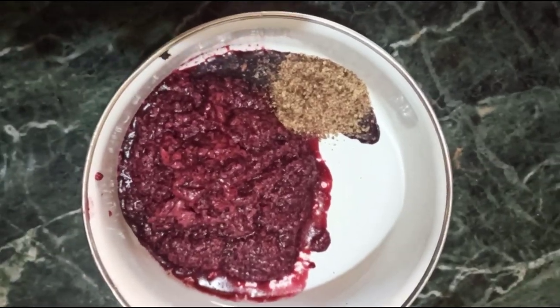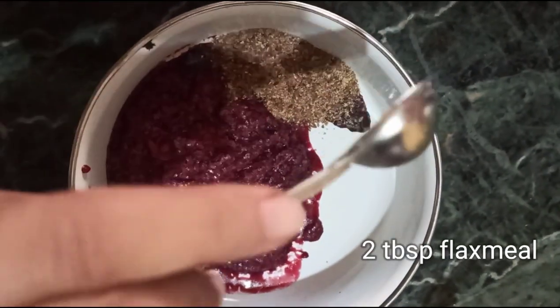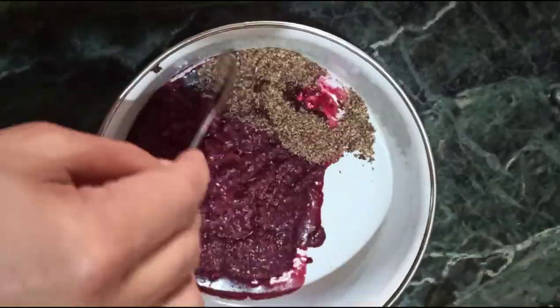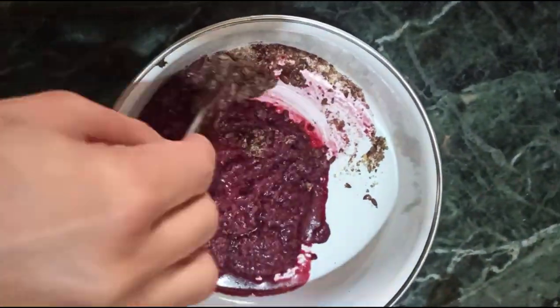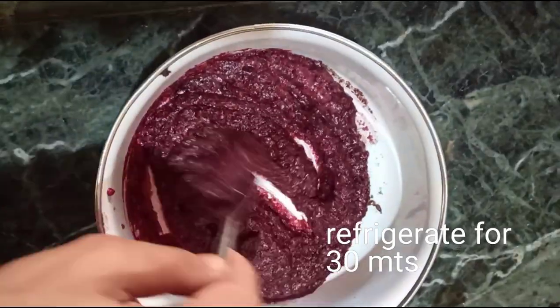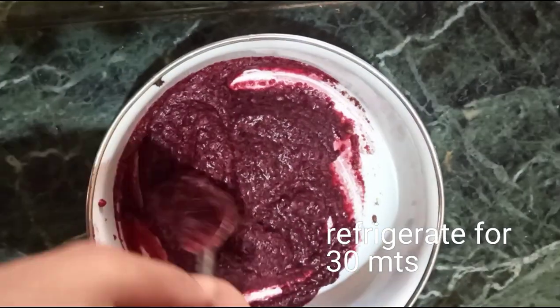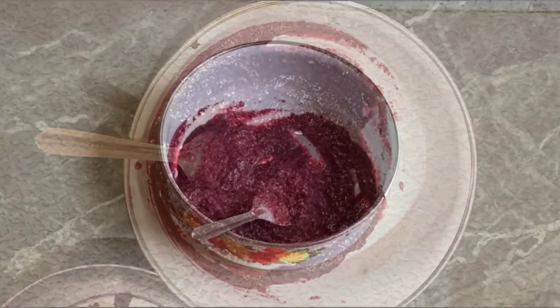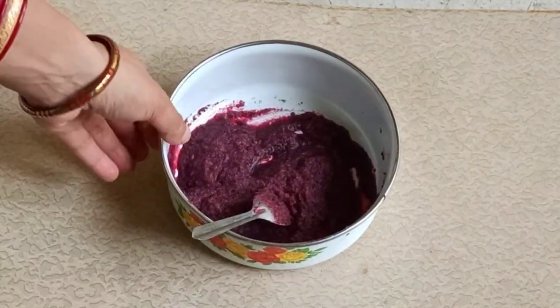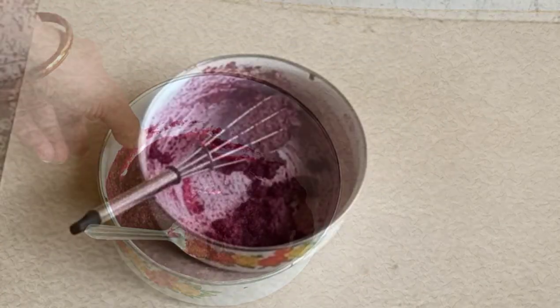That is the reason I'm adding two tablespoons of flax meal. Flax meal is necessary for this recipe. If you don't have flax meal, you may add chia seeds, isabgol, or psyllium husk. Now refrigerate this mix for 30 minutes or freeze for 10 minutes — and if you freeze it, don't forget to cover it.